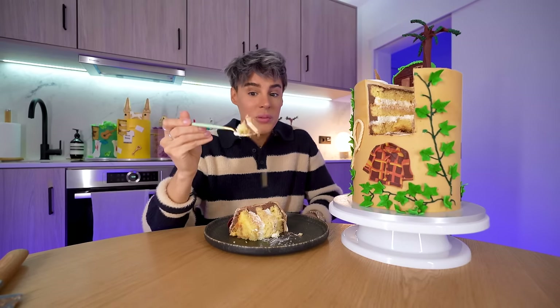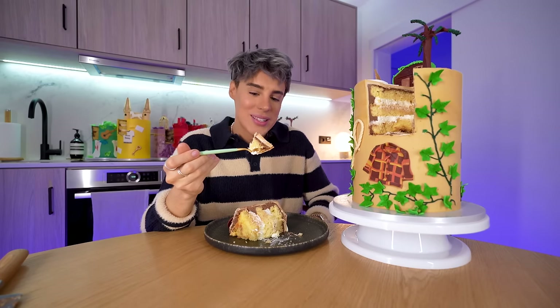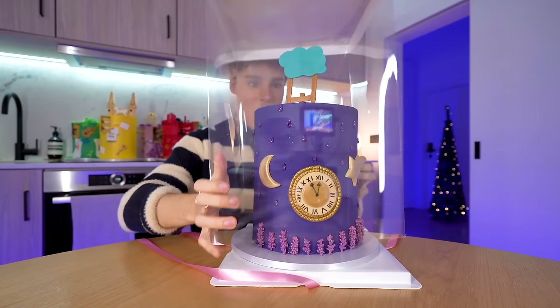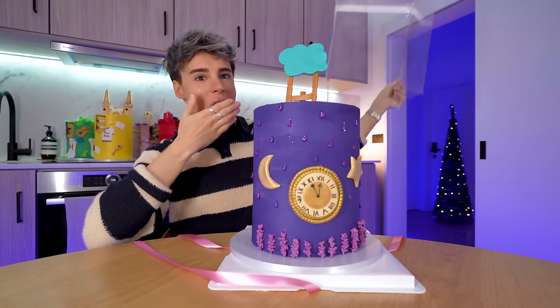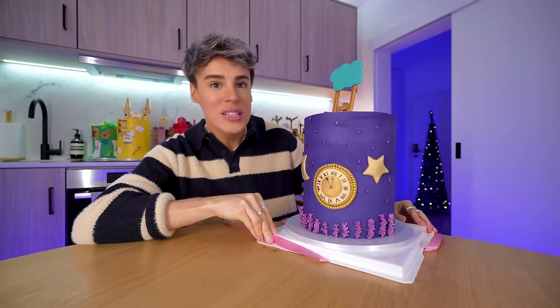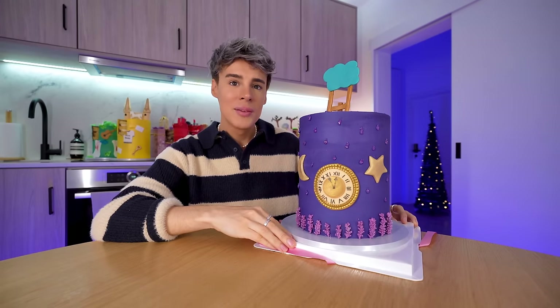We've got one more album left. And the final one to complete my collection: Midnights. This is the most recent Taylor Swift album. This is the Midnights era in the form of a cake. That looks really cool — oh my god, the way it sparkles. It is... Bejeweled. The baker let the cake bejeweled.